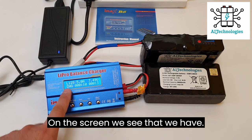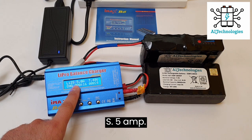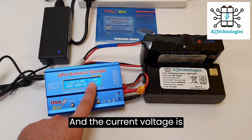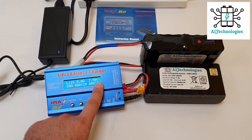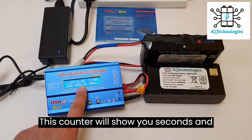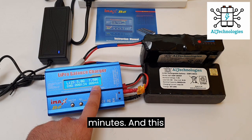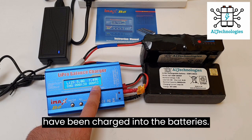Now the batteries are charging. On the screen we see 2S, 5A and the current voltage is 7.49V. The mode is charging. This counter will show you seconds and minutes, and this counter will show you how many milliamps have been charged into the batteries.